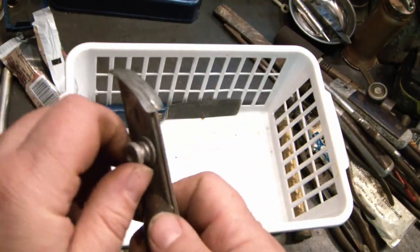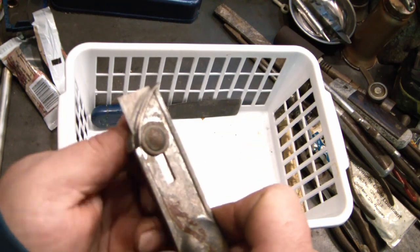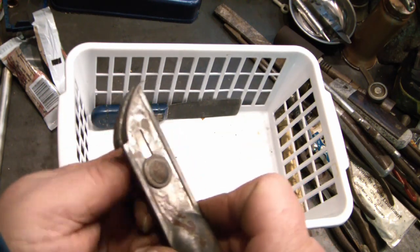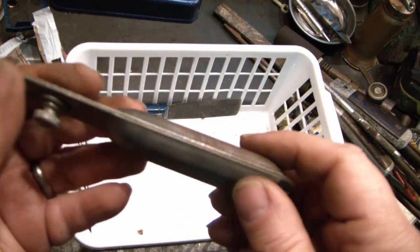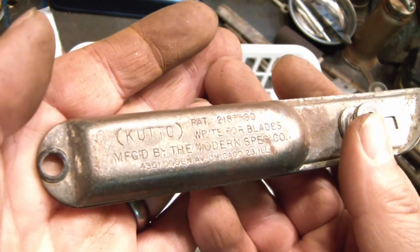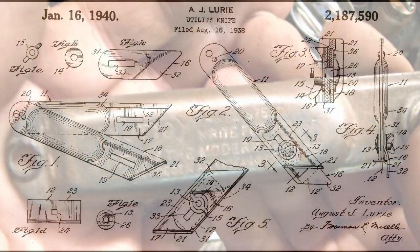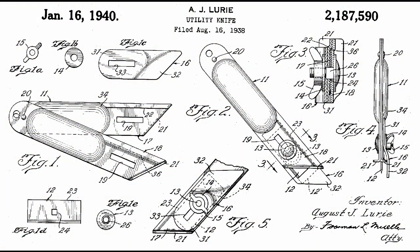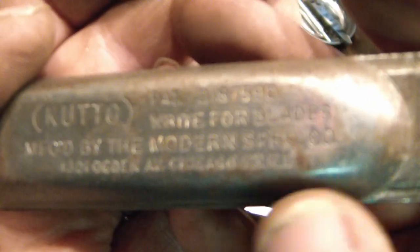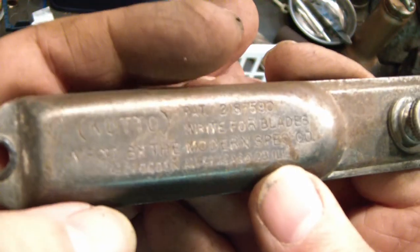And I found this cool cutter — you loosen this and slide the blade out, tighten it back up. There are extra blades in the handle, a little pack including some new ones. It says Cutto and it's got a patent number. Chicago 23 — you know, that's pre-1963 or whenever the zip codes came out.